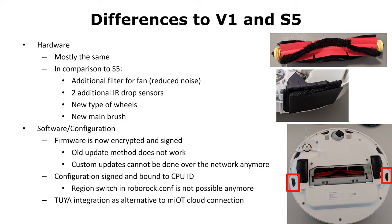The firmware is now encrypted and signed. This is the reason why we cannot use the previous rooting methods and root this device very easily. Also, the configuration is now signed and bound to the CPU ID. Roborock apparently didn't like that people buy cheap robots from China and use them somewhere else, so there is no simple possibility anymore to switch the region in the configuration files.